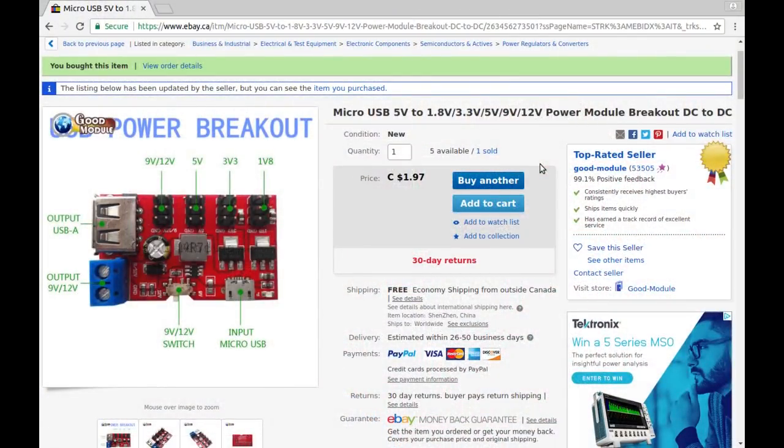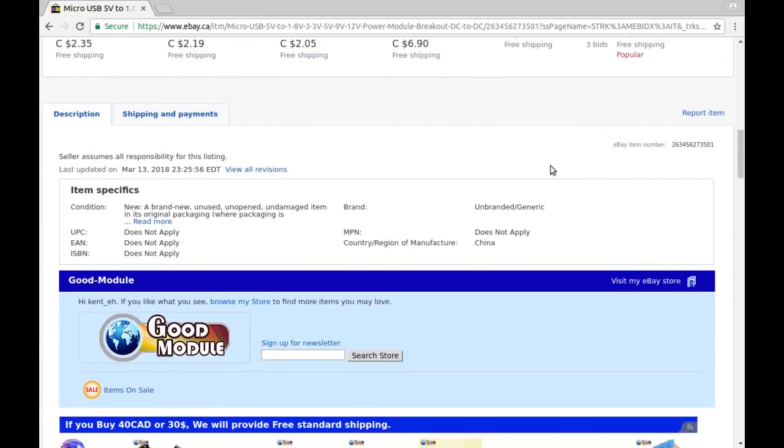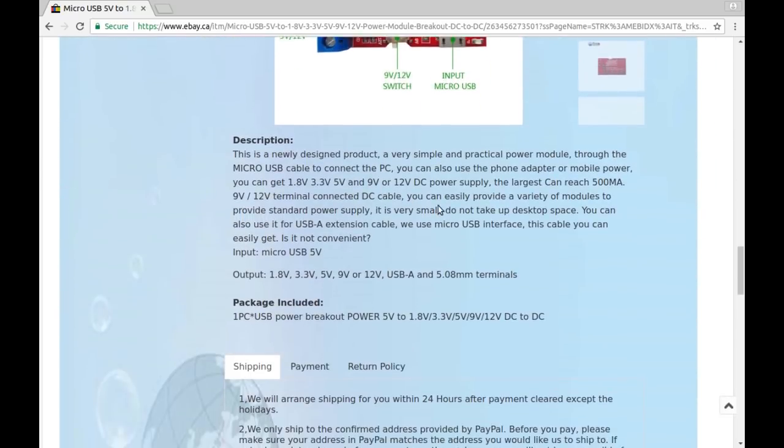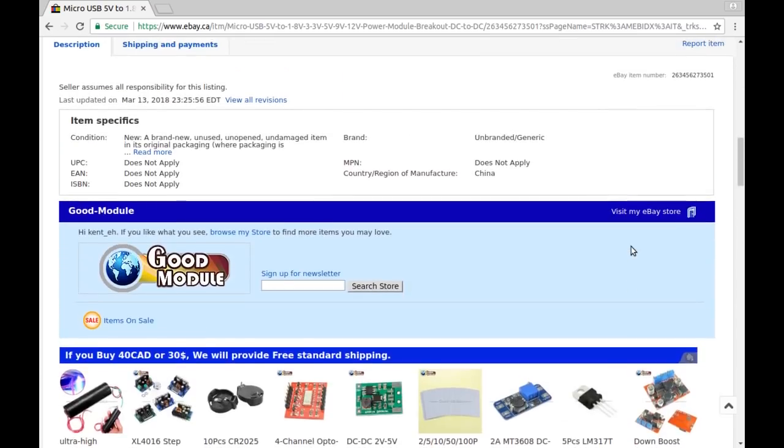Micro USB 5 volts to 1.8, 3.3, 5, 7.5, 9, and 12-volt power module breakout DC-DC — from Good Module for the princely sum of $1.97 Canadian. The description says the largest output can reach 500 milliamps. You're not going to power a massive string of LEDs off it, but if you just need a bunch of different voltages, that's slick.